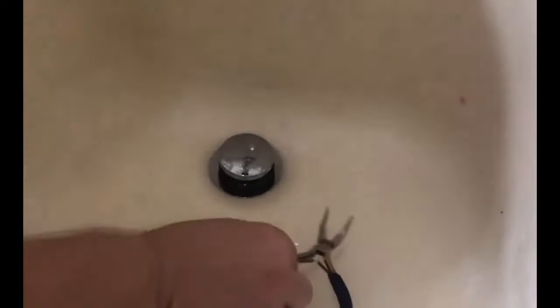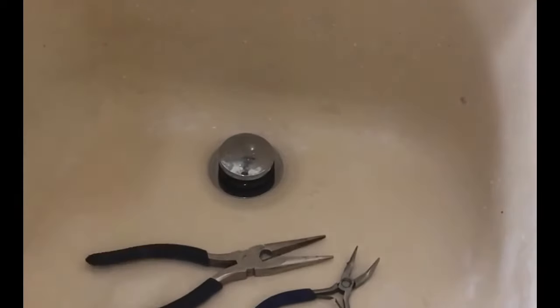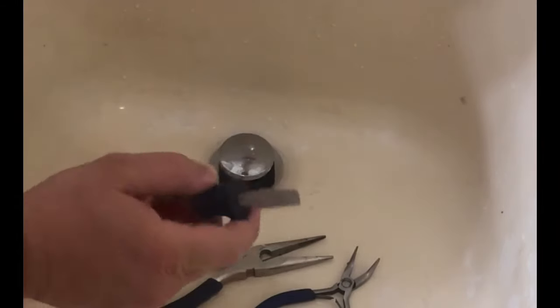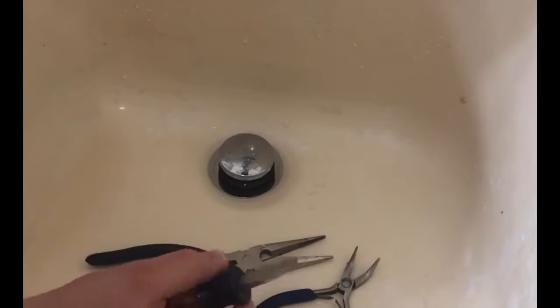Just need a couple tools. First one is a couple of different needle nose pliers so I can reach down around the drain, reach down past it, and start pulling up pieces of hair. And then a straight screwdriver with a nice wide blade like this, because you'll have to go into a slot and it's just plastic.